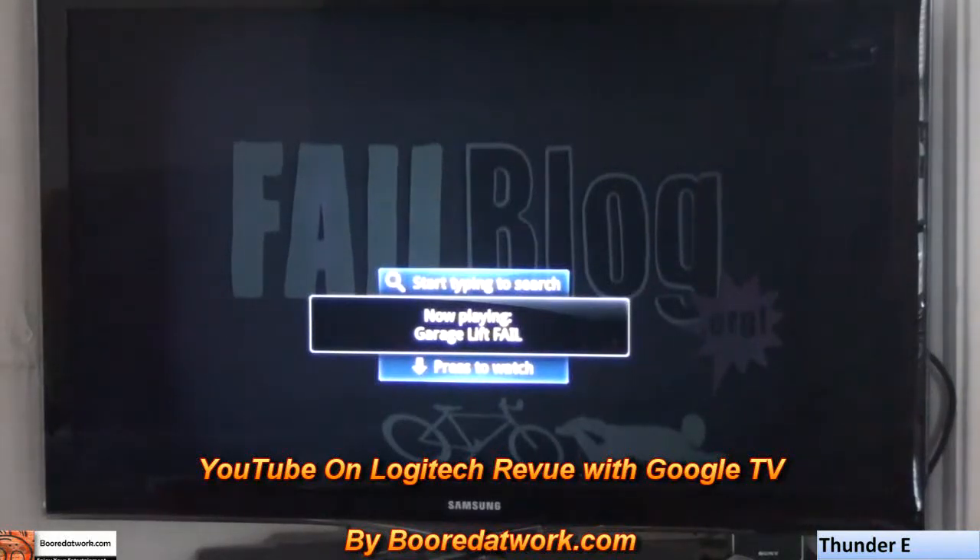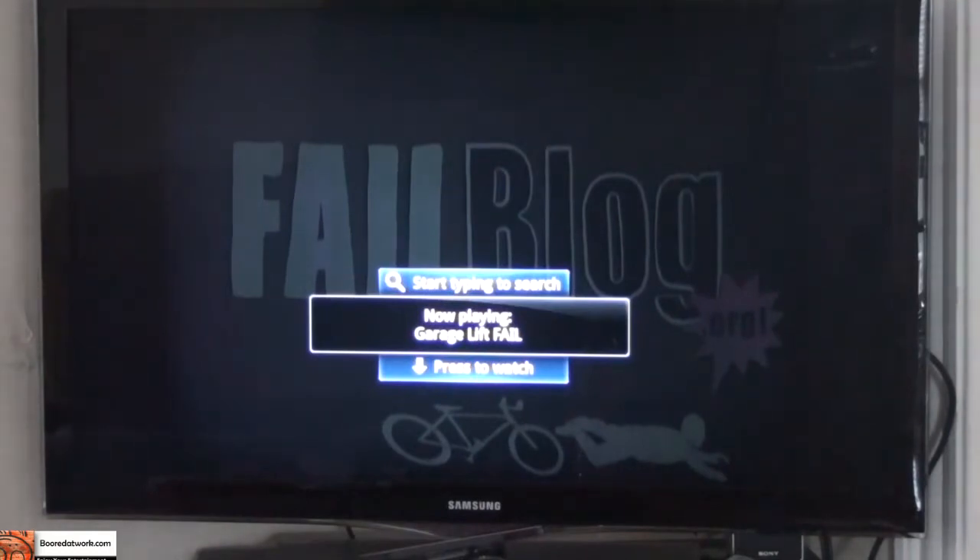This is Thundee from BorderWalk.com and I'll be taking a look at YouTube on the Logitech Revue with Google TV to see how YouTube actually works on the device and how it plays.